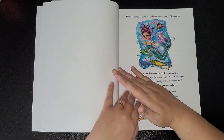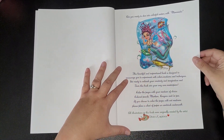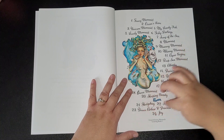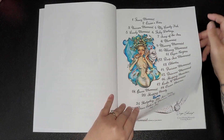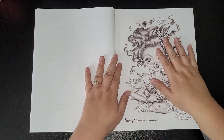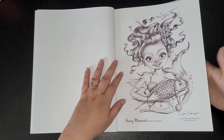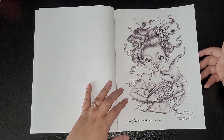We'll get started. This is the title page, and then there's a bit of information. As always, you get the name of each picture, with bonus ones, but you always get the name on the bottom of each page anyway, so you don't have to keep going back and forth. All single-sided images, which is a bonus, but I'd still advise putting something underneath just in case it bleeds through.